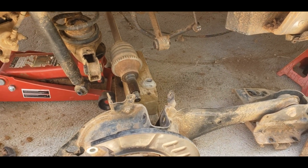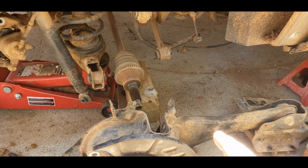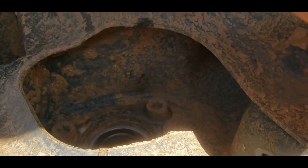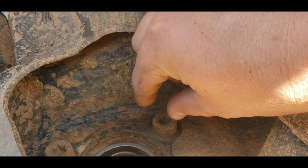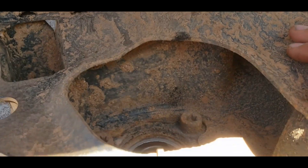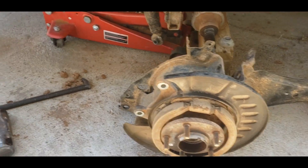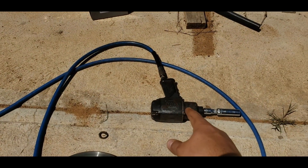We'll go over the order of operations for how I took all this off in a bit. You will also need to separate the hub from the rest of the assembly. These are T60 Torx bits — you'll need a T60. You could get in there with a T55 but it would be loose, and I don't like putting something in there that moves back and forth because if you slip you're going to tear it up. I recommend a half-inch drive, but a 3/8 drive would probably be okay. An impact gun helps tremendously.